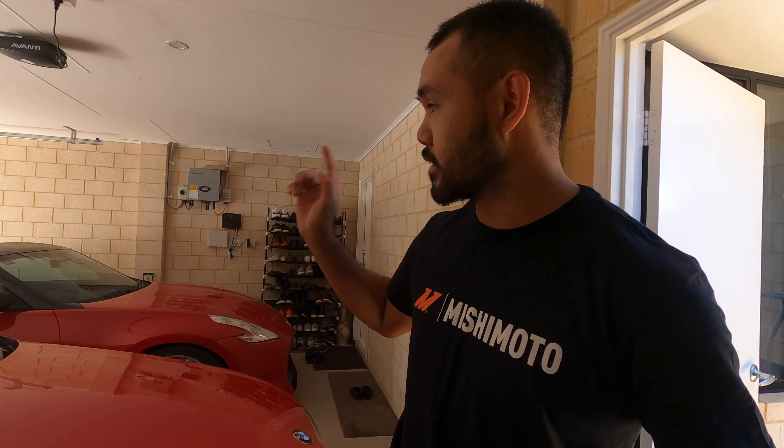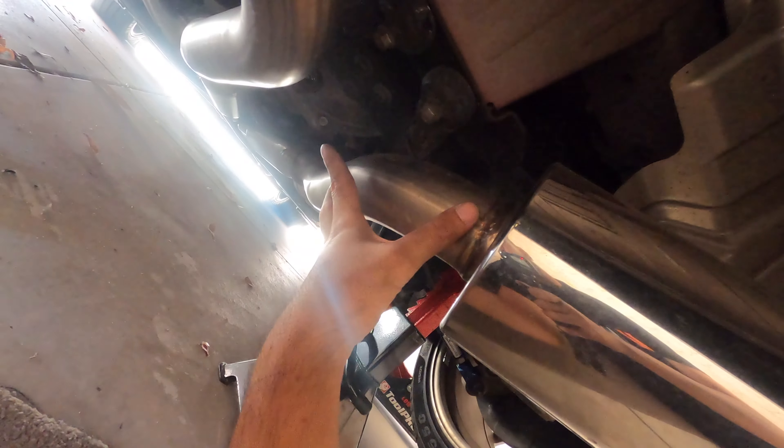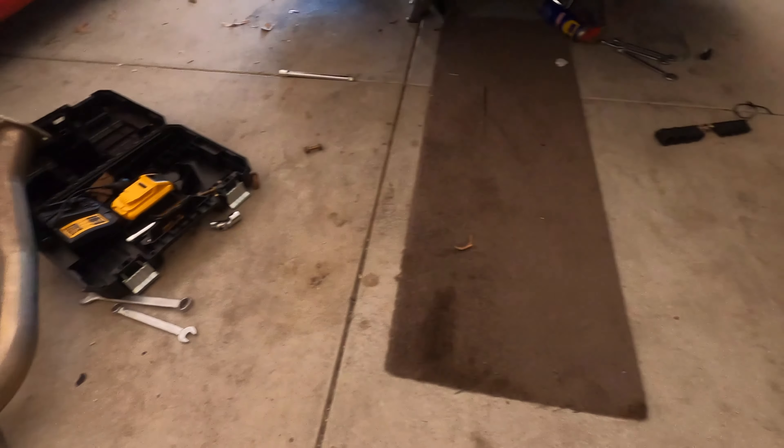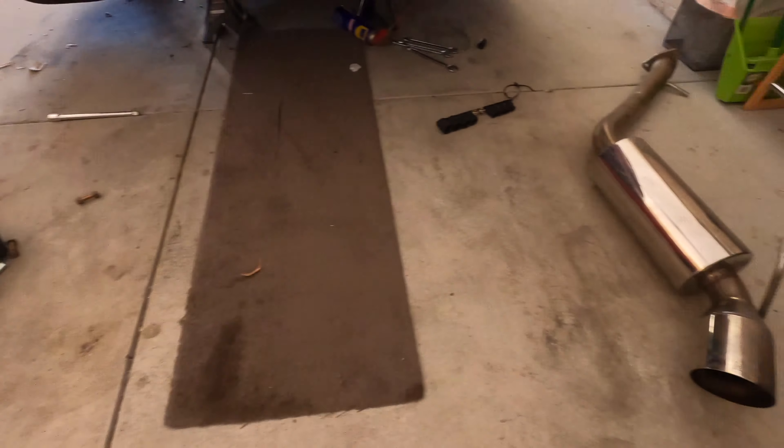Let's start taking the stock ones out — jack up the car as usual. We have to take off some parts. First thing you need to do is pretty much take off the exhaust from the axle back — take it off from the hangers and unbolt it from the mid pipe. This is where a single exit exhaust will come in handy. That took so long — I don't want to do this anymore.